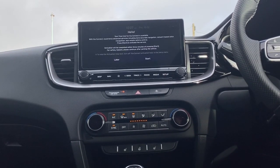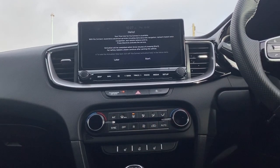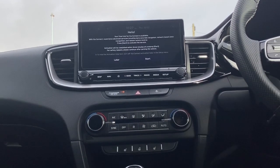To turn it off once they're all demisted, you simply just press the off button here and the fans and everything will go off. However, the rear one will continue on until you just click it and it'll turn it off.